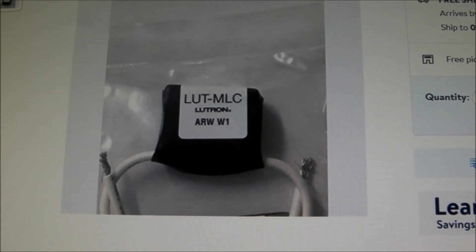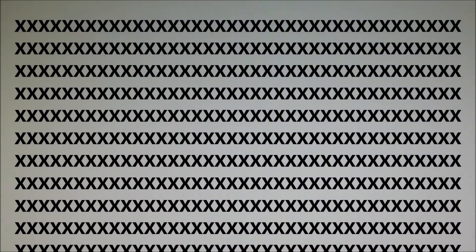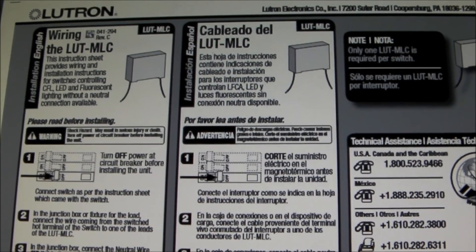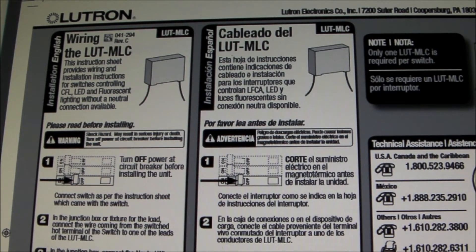The Lutron MLC, minimum load capacitor, is in fact just that — it is strictly a capacitor, and there is no resistor in it. So you can't consider it a resistor-capacitor snubber network for the dimmer control. It's just a capacitor, and the capacitor selection is not trivial.